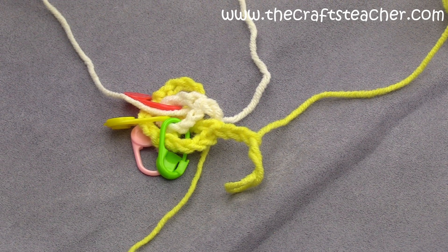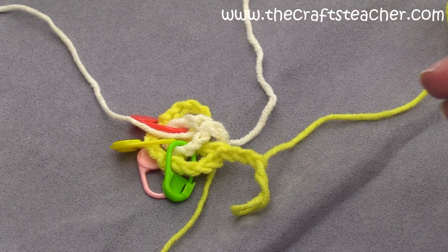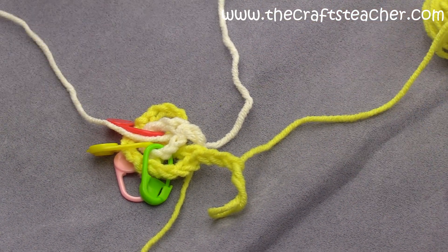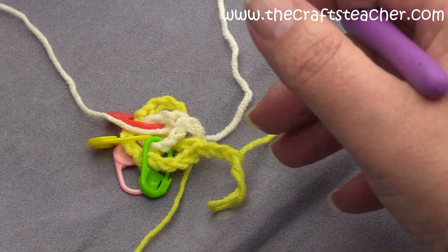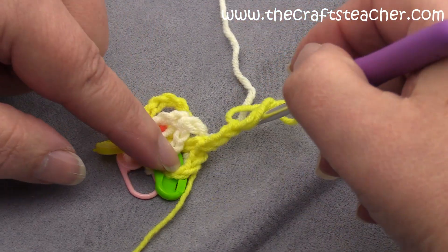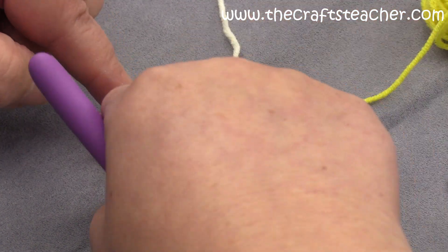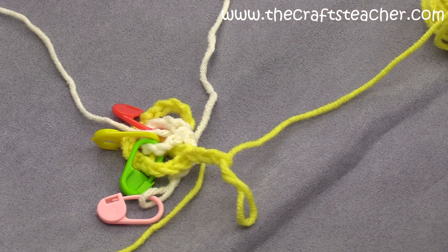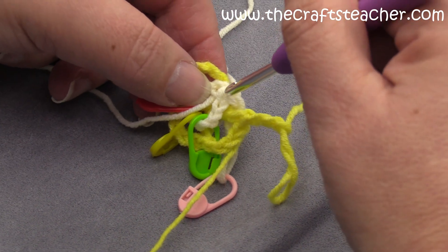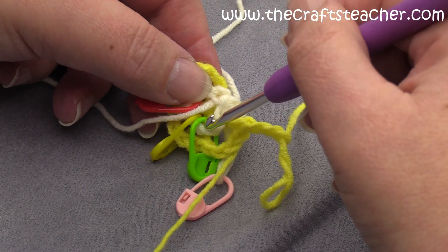Hi, this is video 6 of the series of working in the round with interwoven crochet, where I cover all possibilities that you can encounter. This one is quite similar to the previous video. I already did my start and positioned my markers. One little tip — I don't know if I did it in my English or Dutch videos because I do them in both languages.